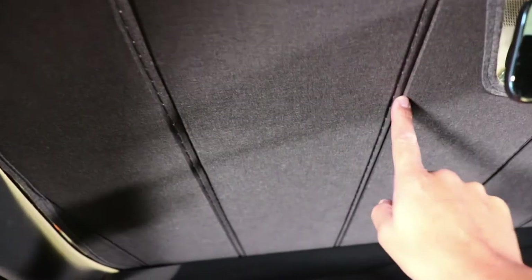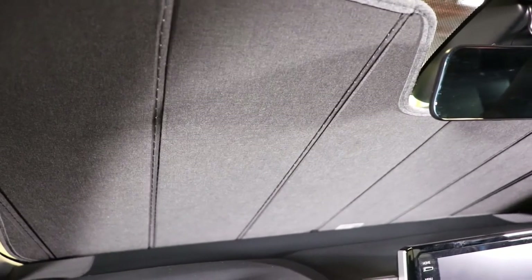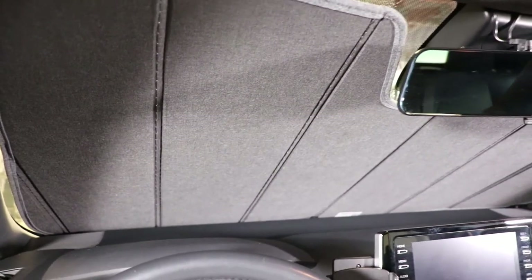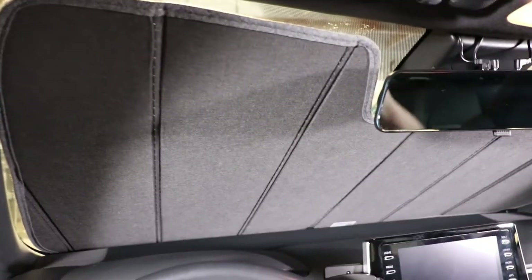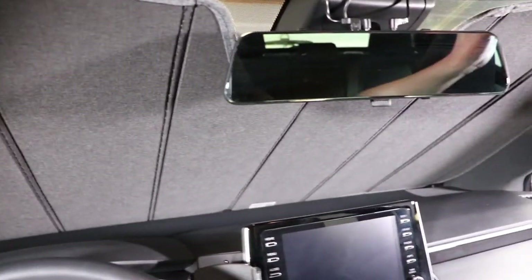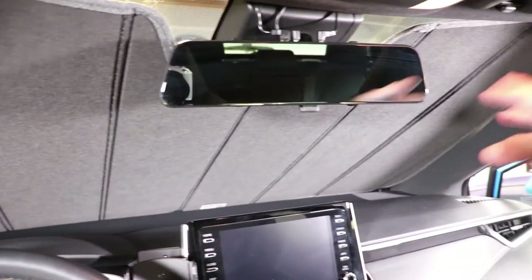The interior of the sunshade is a nice semi-soft fabric, and the edges are very soft, which means it's not going to scratch the interior. There's also some very nice stitching which reinforces the sunshade and gives it stability and strength. Another thing to notice is that I don't have to bring my visors down to hold it in place — that normally happens with the bubble type because they are flimsy. Because this is rigid and unfolds out, it supports itself on the windshield.